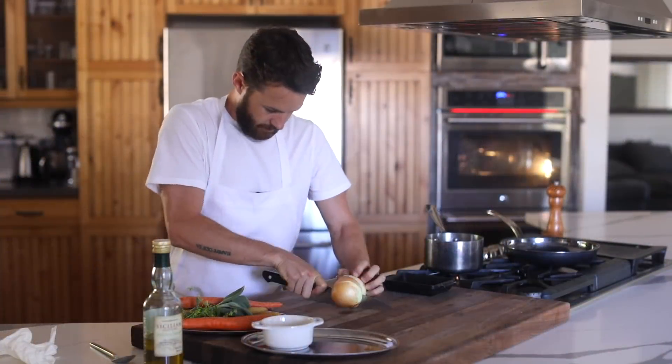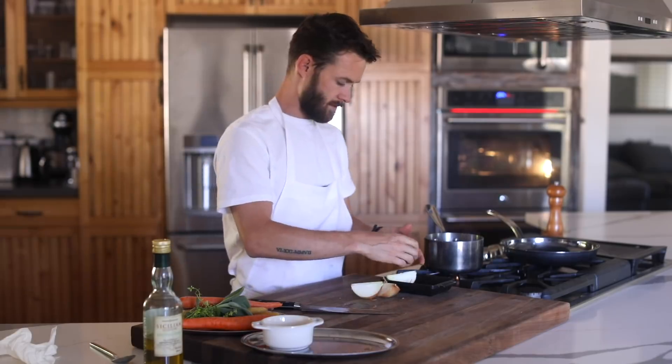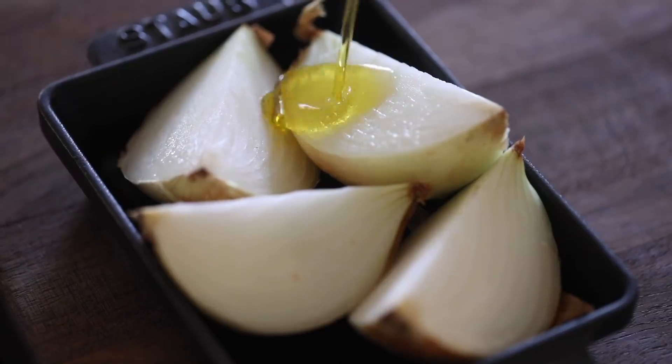Next up is a simple preparation of a roasted onion that could be paired with a steak, barbecue, or even on the side with some pita and hummus. With this I'm going to use a white onion because they're quite a bit sweeter than red.